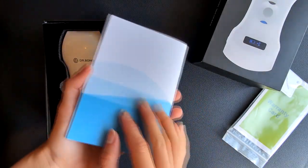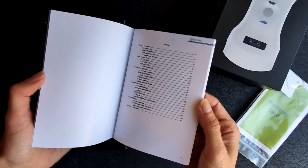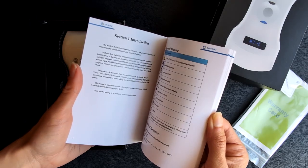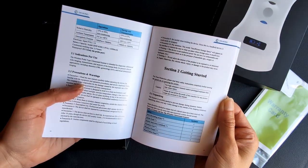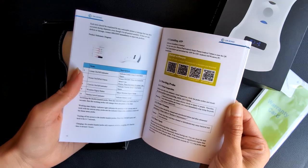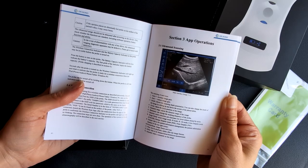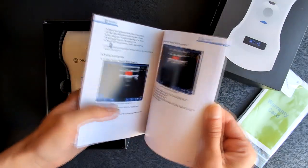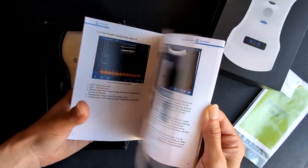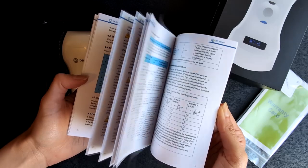The second item you will find inside is the user manual. Make sure to read the manual carefully before using the device. The manual is written in English and it comes with five sections: an introduction of the device, how to get started before using the device, how to download and use the app, and everything about the maintenance and safety use of the device. Everything you need to know is written in this manual, so make sure to read all 36 pages of it.